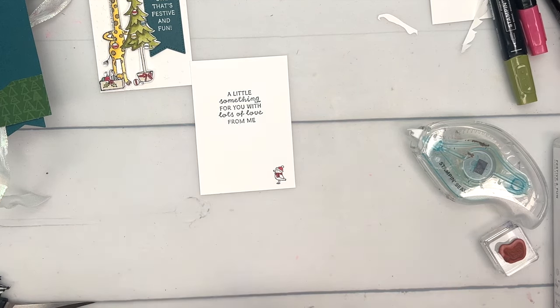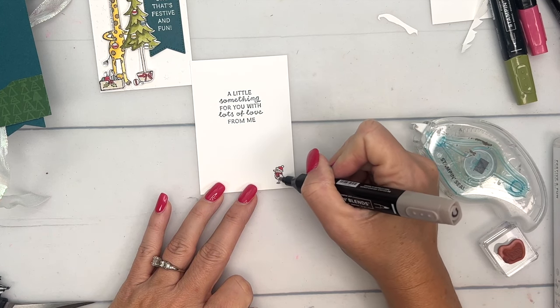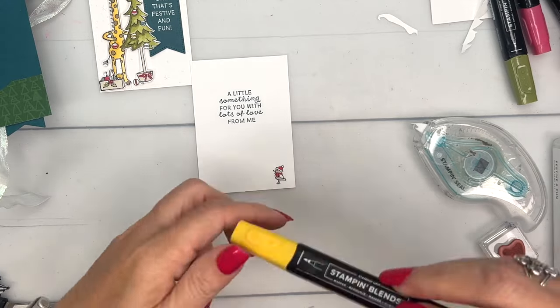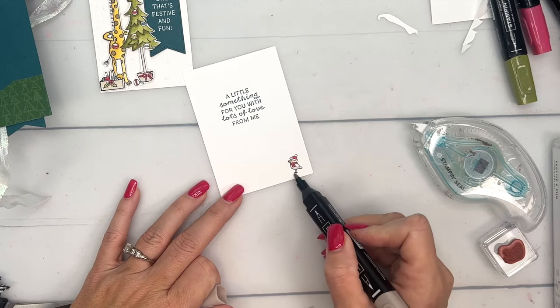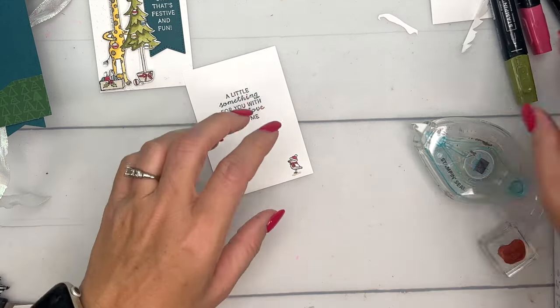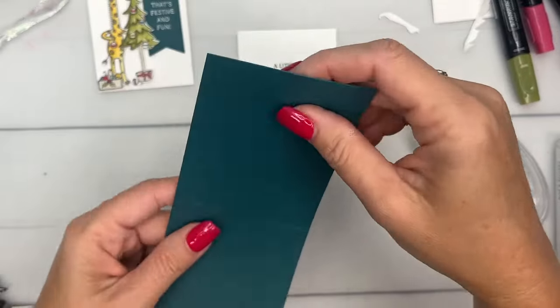This little bird we're going to stamp down in the corner. This one doesn't need a whole lot of coloring — I'll color the hat and scarf, take light Crumb Cake, and color it in leaving the wings white. I'll add Daffodil Delight dark for the beak, and then I always like to add just a little shadow so he's not floating around in space.